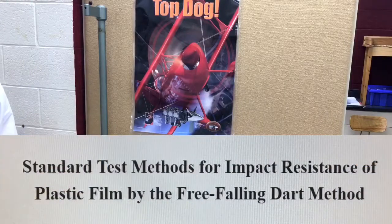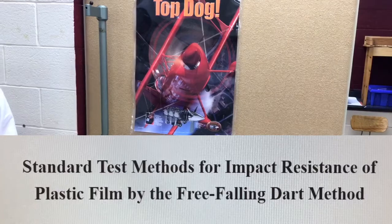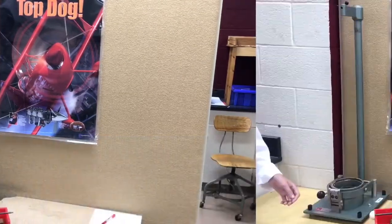Addressing ASTM D1709, also known as the standard test methods for impact resistance of plastic film by the free falling dart method, which is also commonly referred to as the falling dart impact resistance.